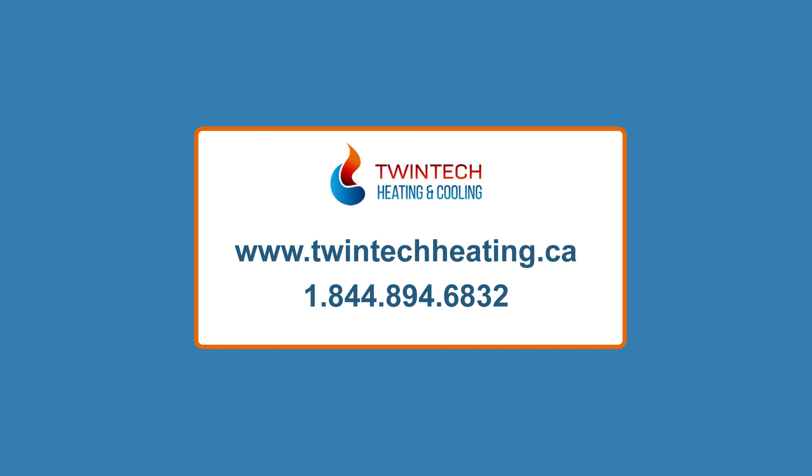If you need more assistance with your HVAC needs, call us at 1-844-894-6832. We are more than glad to assist you.